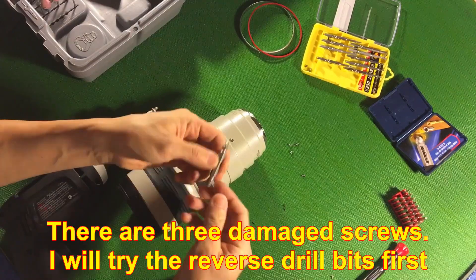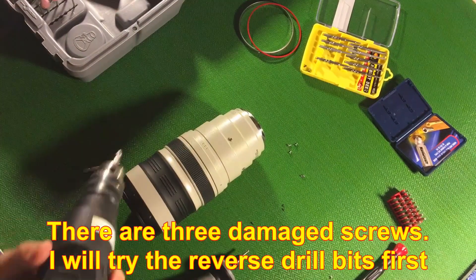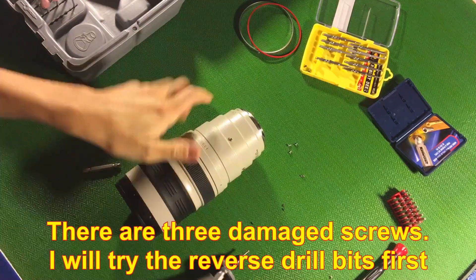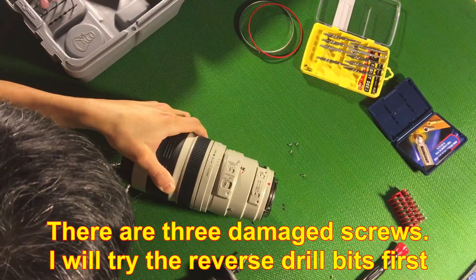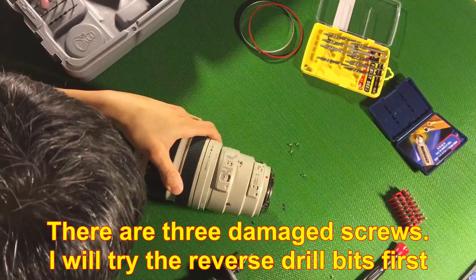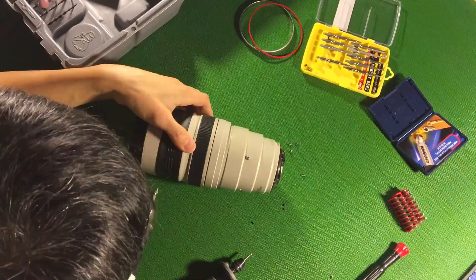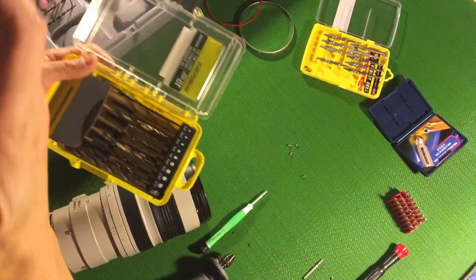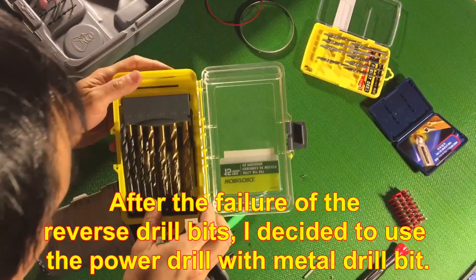I'm going to use reverse drill bits to give it a try. Still doesn't work. So I decide to use more powerful drill bits.